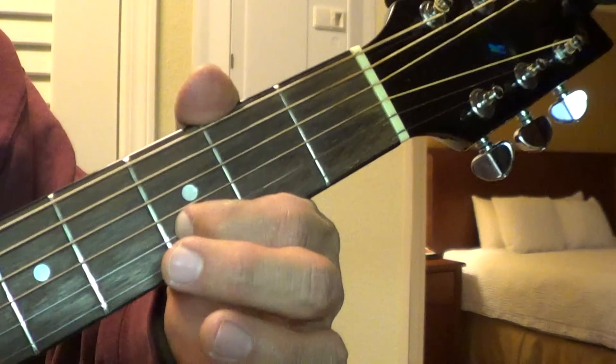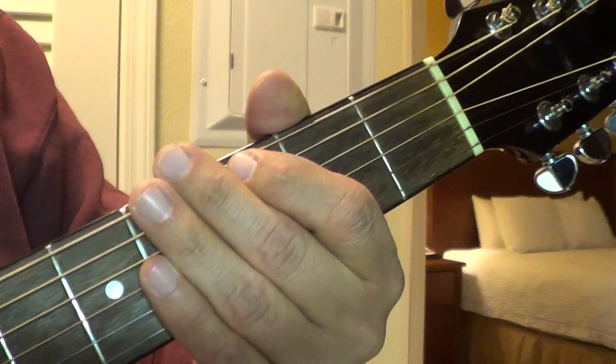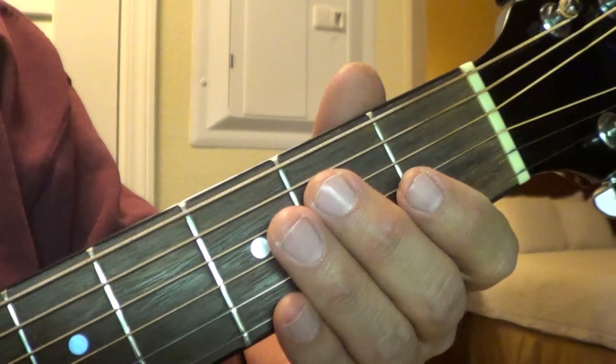That's the first riff — those two parts. So stop the video right now and do it all again, all together.